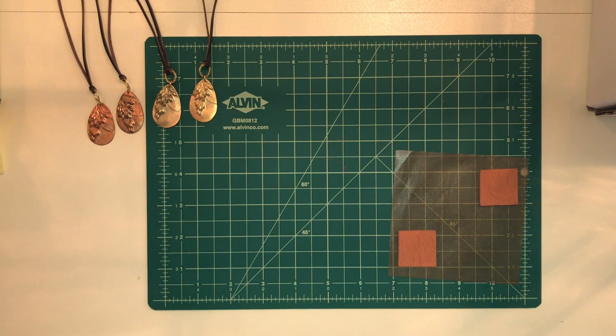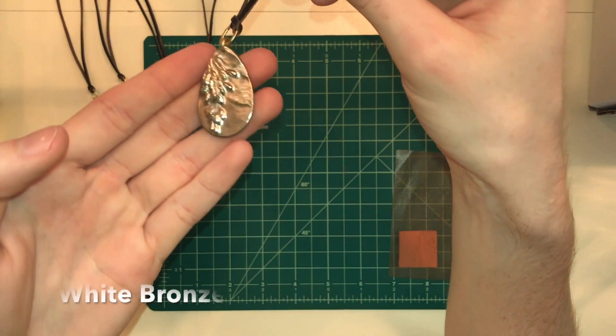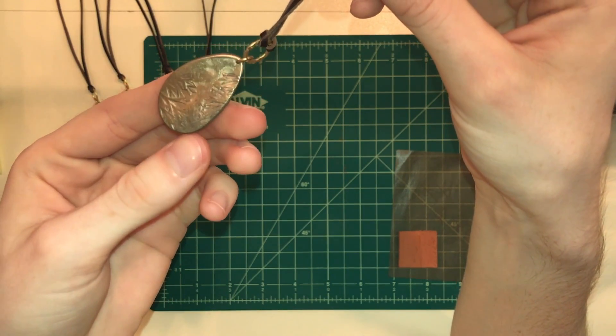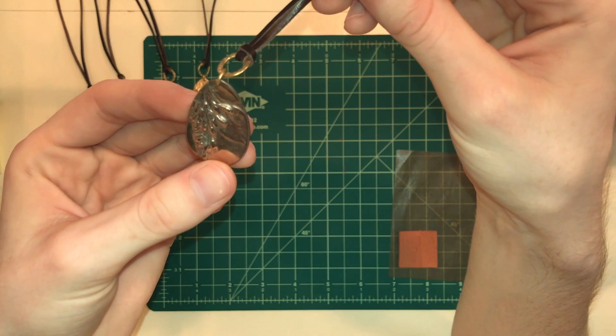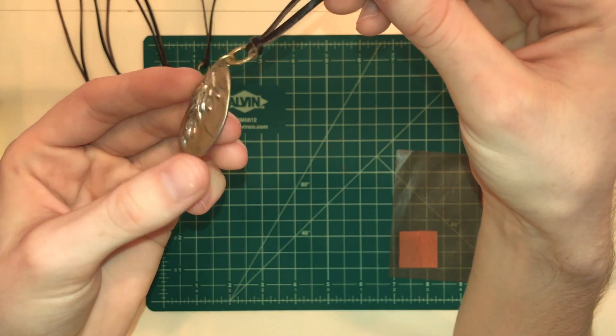It's going to catch people's attention for sure. And lastly is white bronze, which is this amazing silver finish. And you get it for a lot less money than silver.